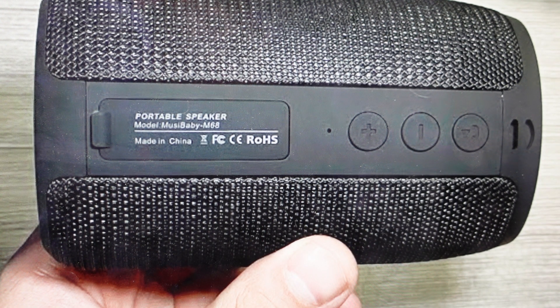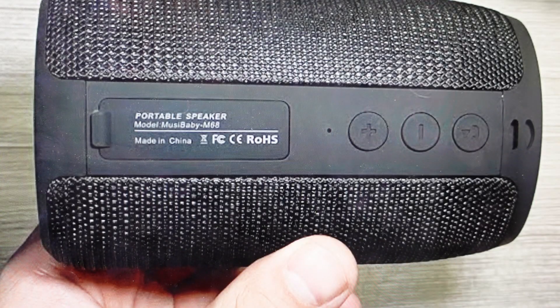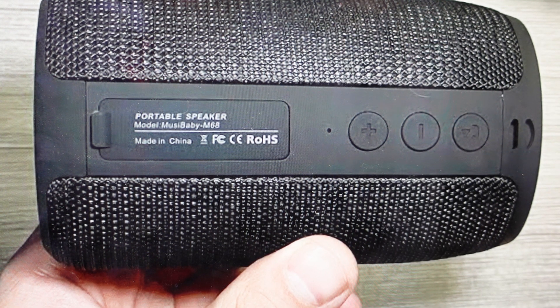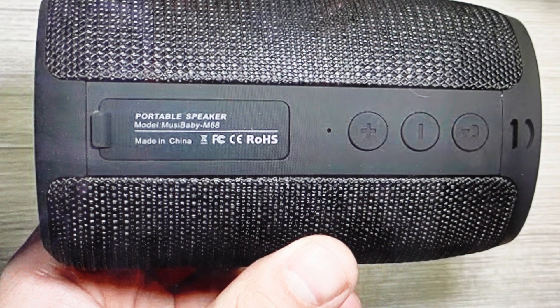Once it's in pairing mode, all you need to do is go to your Bluetooth device or phone and go to the list of available devices and select Musibaby-M68, and then from there it will automatically connect. It's really as simple as that. If you're having issues, just try again by long pressing this button to put it back into Bluetooth mode.